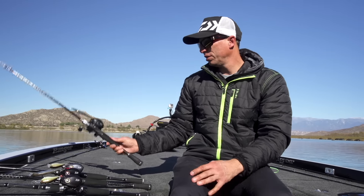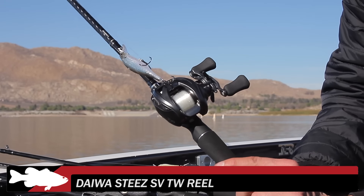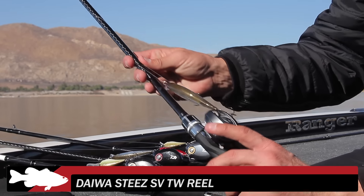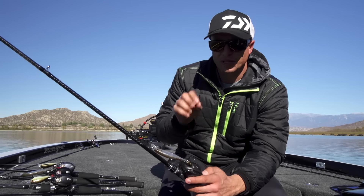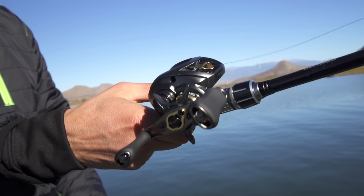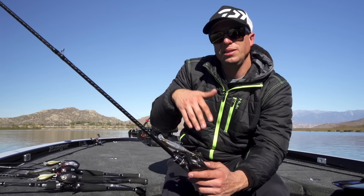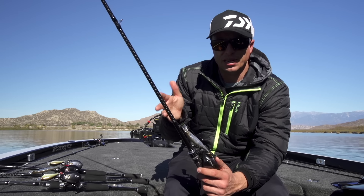Now from there, we're going up to the top of the line here. This is the Steez SVTW. This is the first time we've ever put a T-Wing system in a Steez, so the Steez has the SV spool in it. Again, it's made with G1 Duralumin material — makes it very light, very durable. It also has a magnesium frame and side plate on it. The combination of the SV spool and the T-Wing system makes this one of the best casting reels I've ever had.